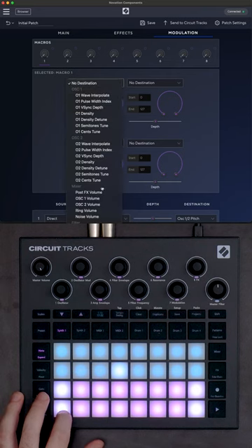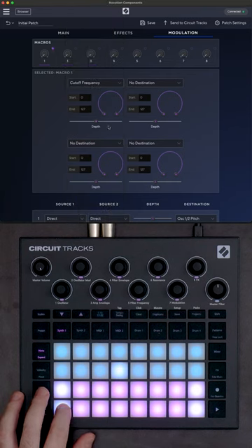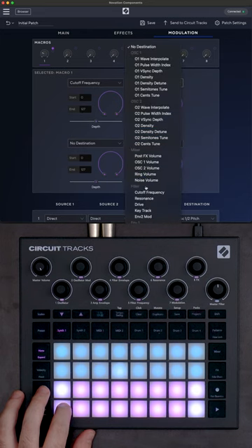These controls assign themselves to the numbered dials on the tracks, so even when you're not connected to components you can still modify your sounds to your needs.